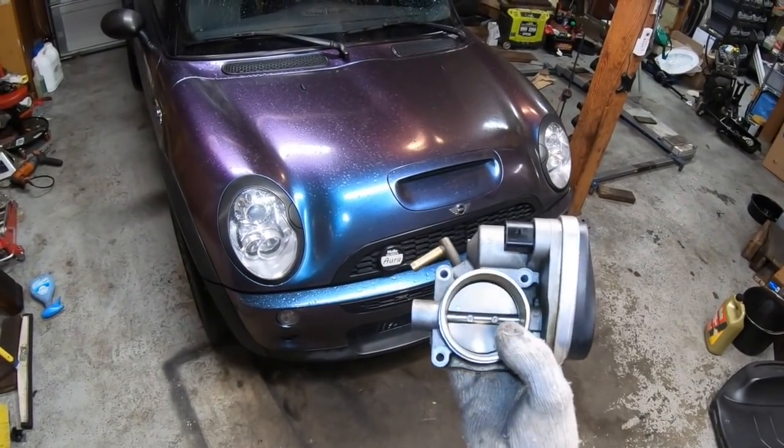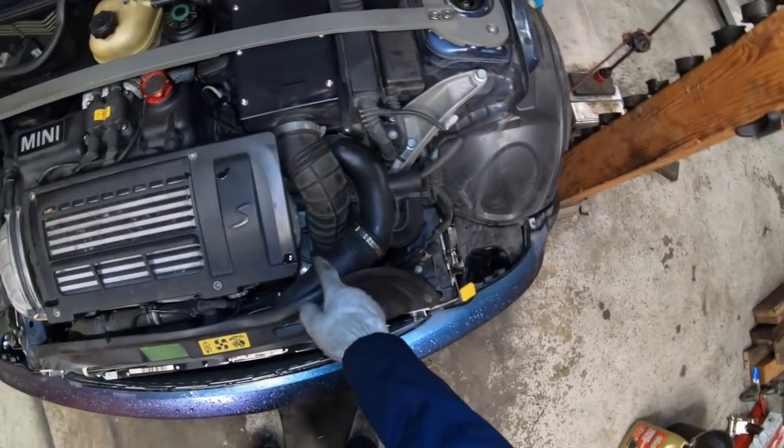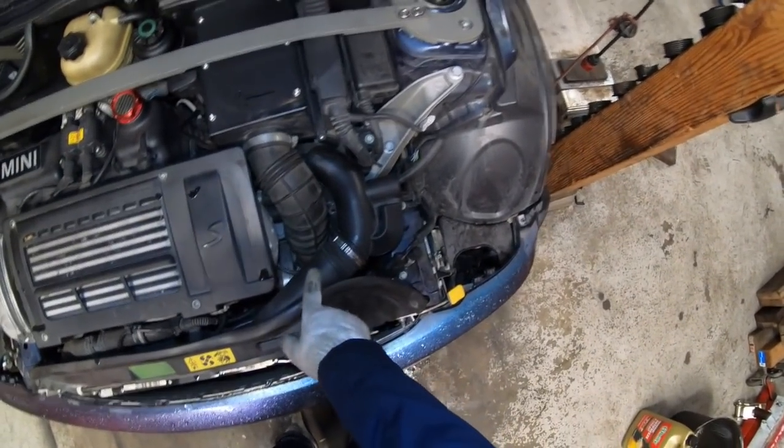You can find these throttle bodies pretty easily on eBay, both used and new — I'll put a link in the video description. This car has an automatic transmission, so the position of the throttle body is a little bit different than the manual, but the replacement procedure is pretty much identical.